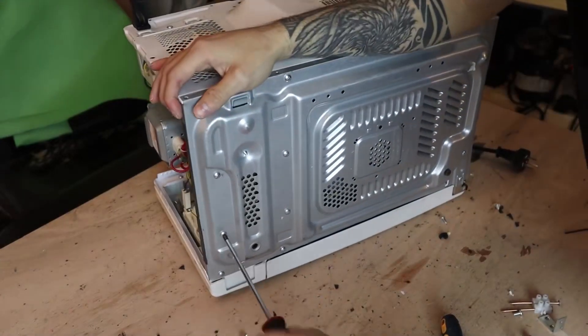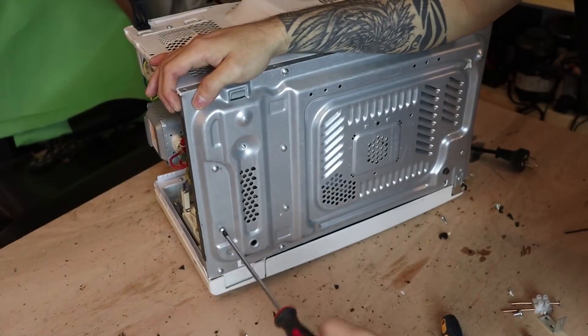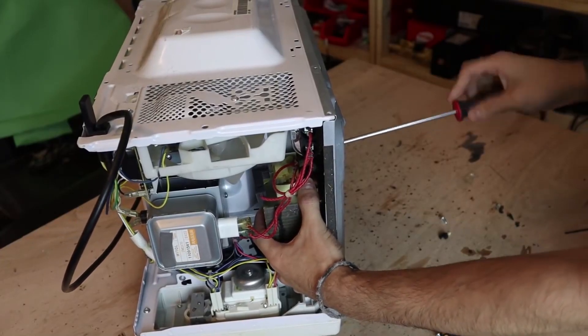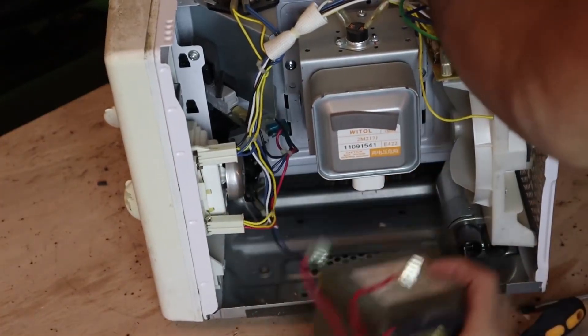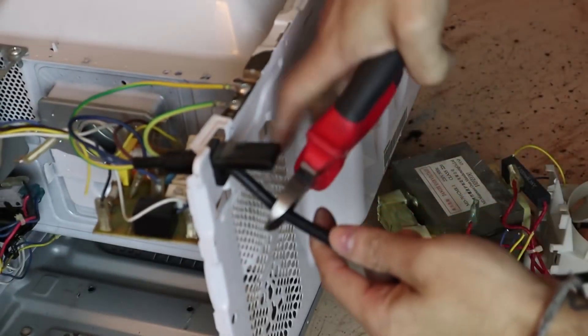Removing the transformer is very easy — it's just four screws on the back of the microwave. Remember to hold it while taking it out as it's heavy and could fall and break something. After loosening, remove any small latches or cables and take it out of the microwave.